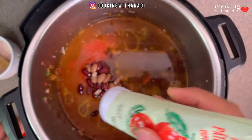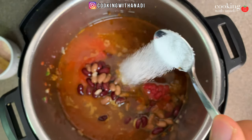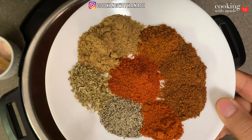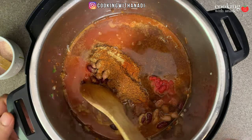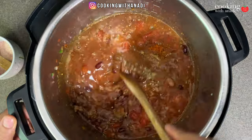Add some tomato paste right in there and a little bit of sugar. The sugar is there to balance out all the savory aspects — we don't want it sweet, just enough to offset the spicier and savory flavors. Then add all your other spices: ground cumin, oregano, black pepper, smoked paprika, chili powder, and some cayenne for extra heat. Stir it all together — it's already looking amazing.